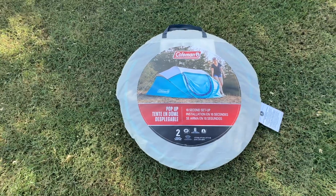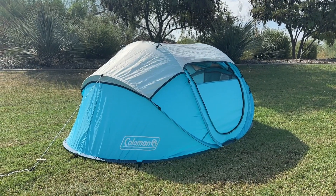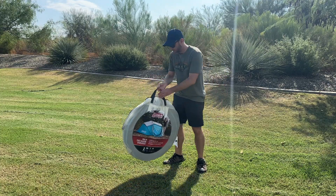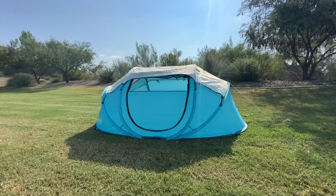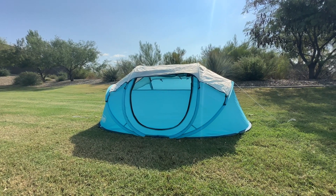Probably the biggest con to this tent is going to be its performance in heavy rain. Unfortunately, you kind of get what you pay for here. So whether you're embarking on a weekend camping trip, exploring the great outdoors, or heading to the beach, the Coleman 2-Person Pop-Up Tent offers simplicity, convenience, and doesn't cost you an arm and a leg. It's a solid budget tent.